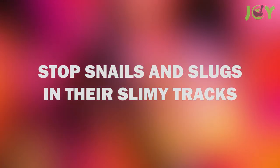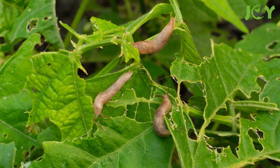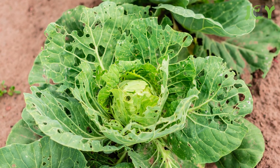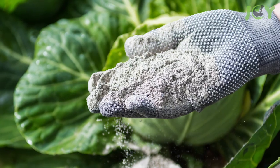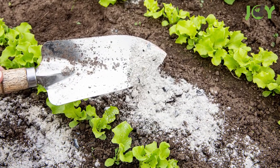Number 5 – Stop Snails and Slugs in Their Slimy Tracks. Snails and slugs love chomping down on the veggies in your veggie garden. Before your cabbages start looking like Swiss cheese, you can surround your plants that are prone to snails and slugs with a circle of ash to keep the slimy little creeps away.